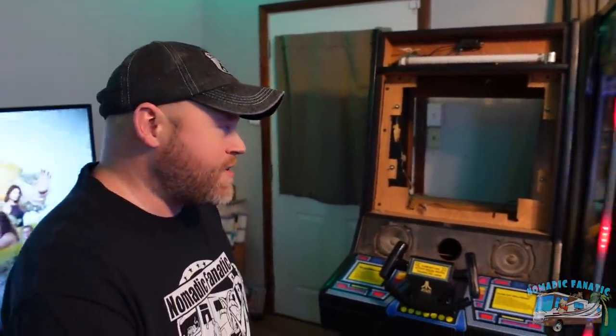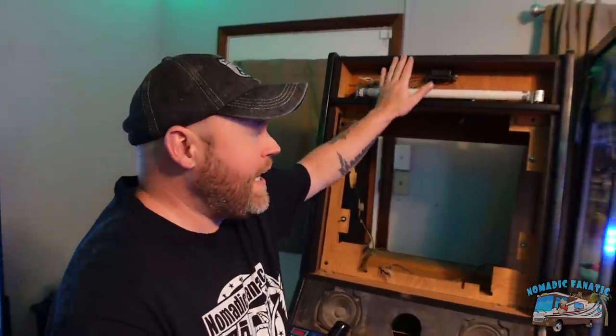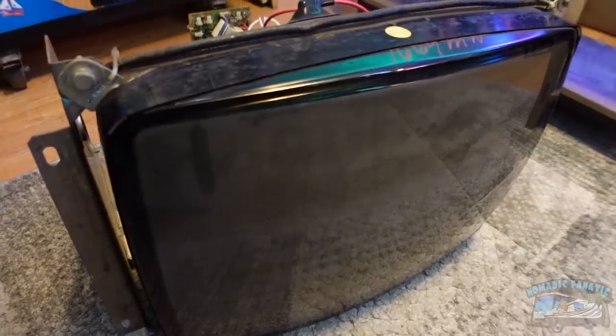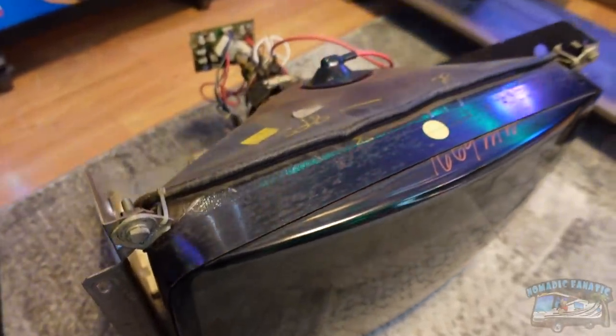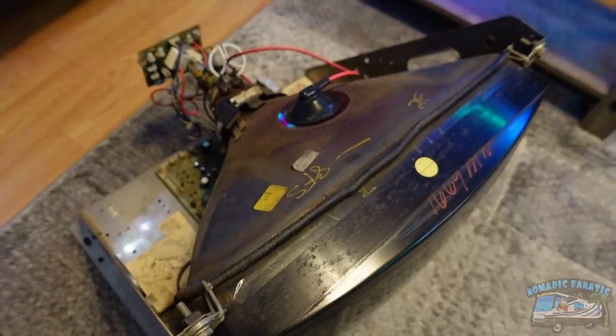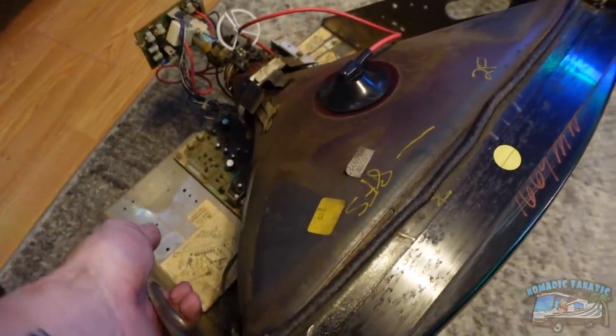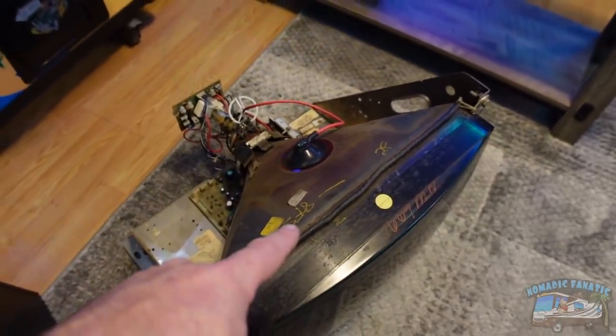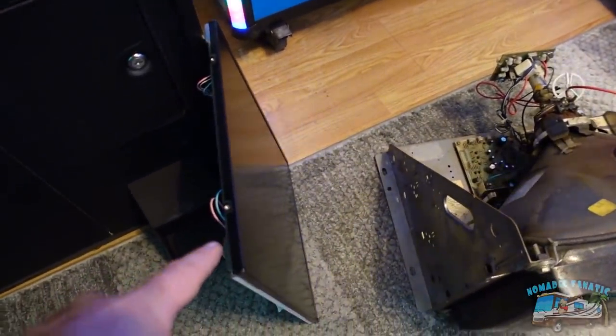I have two that definitely have monitor issues. One is my Road Blasters game, which you can see I have now taken apart. I have to take off the front marquee, take off the black paneling to access all these hooks, take off the back and unplug some wires to remove my 19-inch Wells Gardner 4900 original monitor from 1981. This sucker is 45 pounds heavy, and today I am hopefully going to be replacing this with this. Wish me luck.